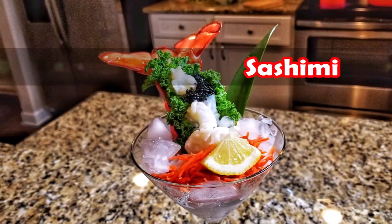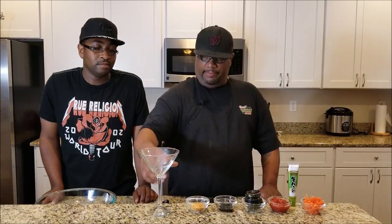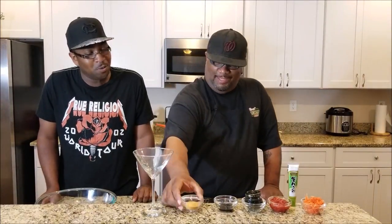Welcome back to my channel, Smoking and Grilling with AB. Today Southern Smoke Boss and I decided to do something a little different. We wanted to show people that we can think outside the box, so we found this recipe and we're going to try to recreate a dish called sashimi. You can see all the ingredients right there.